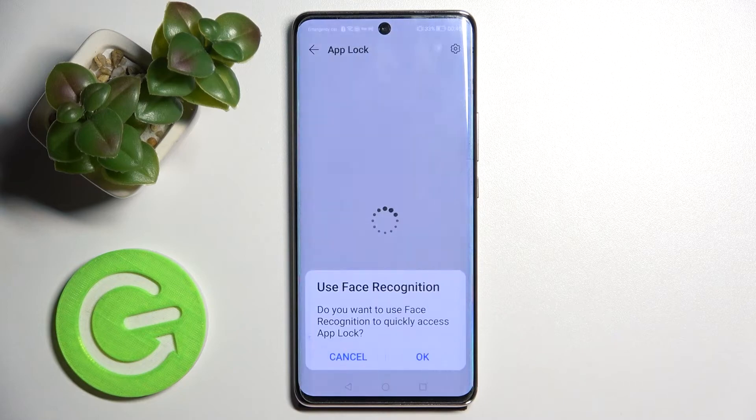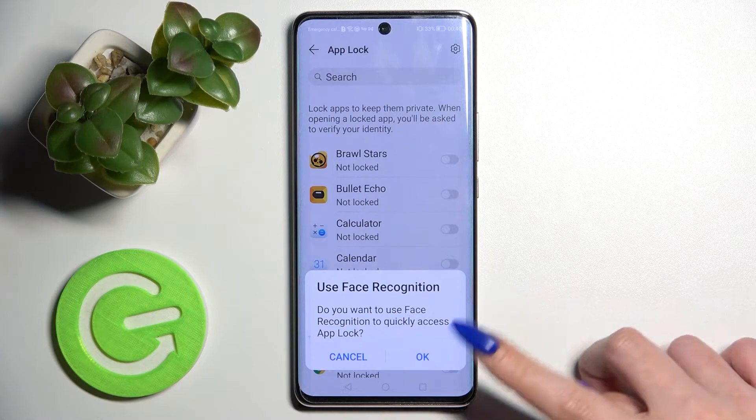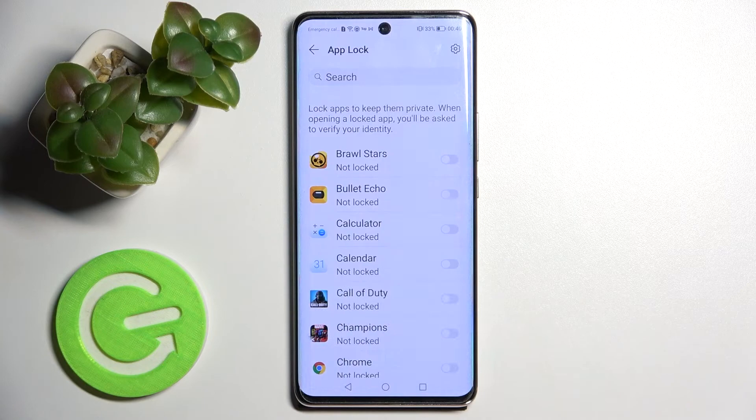Then select Finish over here. If you wish to use face recognition to unlock your apps as well, you can do that by tapping on OK or Add. I will go with Cancel, then click on it over here, and now I can finally select the apps that I wish to lock by tapping on the switches next to them.